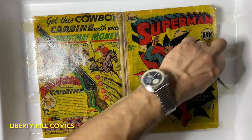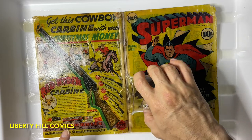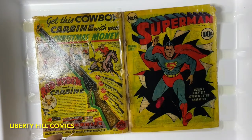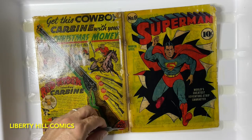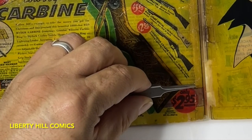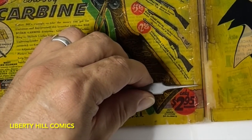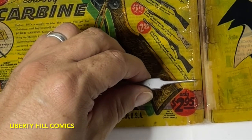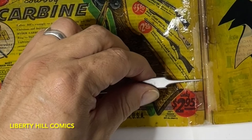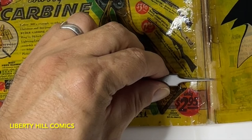We're going to do all we can to minimize the impact on how the book looks and how it presents, because a lot of the value is in people liking to look at it. But we want it to present well for the next hundred years — not present well for today, knowing that corners have been cut and that the long-term integrity of the book is suspect. So that's our goal.